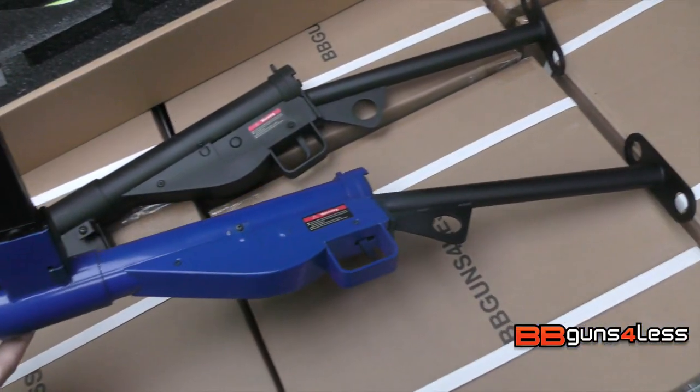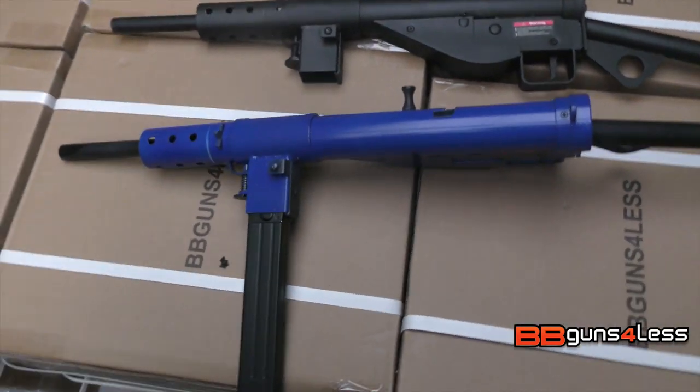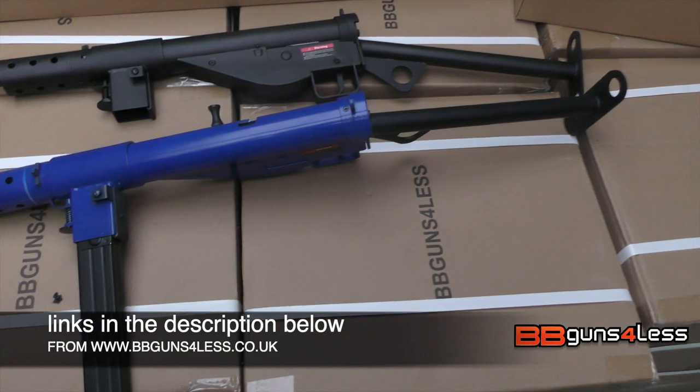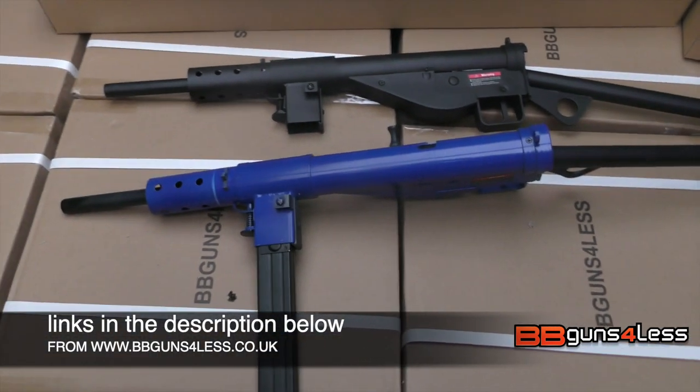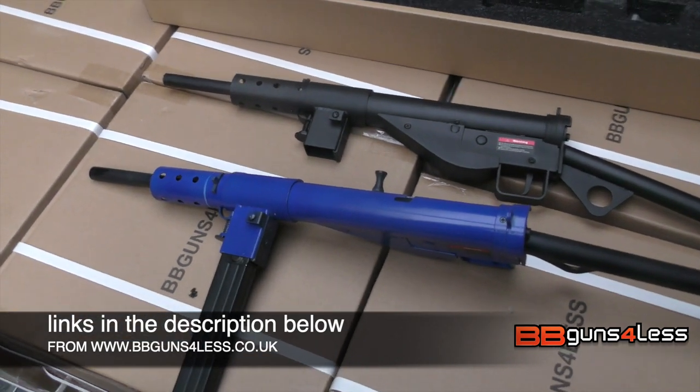We're trying to do a full review soon, but we just got them in and they're selling quite fast. I thought I'd just show you them, so subscribe to the channel if you want to see more videos like this, and comment. Bye!